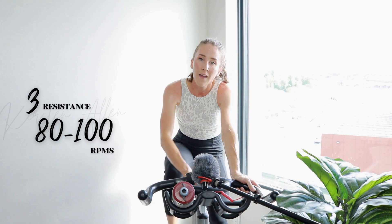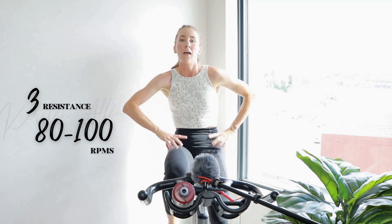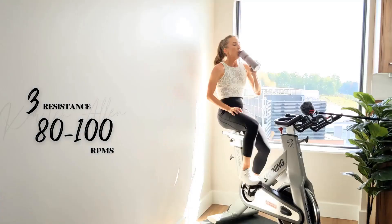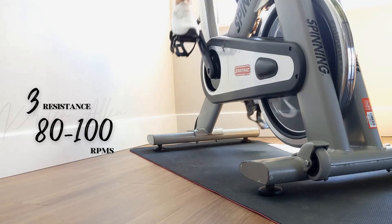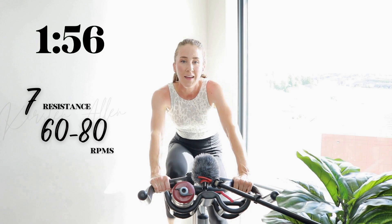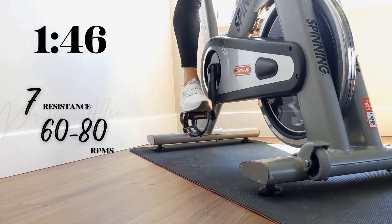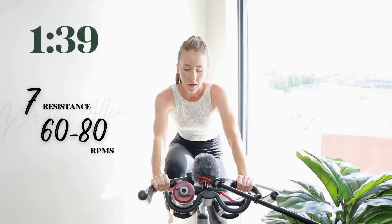All right, rolling climb coming up — in 20. Grab that water. All right, starting at that seven — in two, one — climb in the saddle. You got it, you're looking so fit, keep pushing. Two minutes is gonna fly by. Level eight, out of the saddle — in three, two, one — come on.